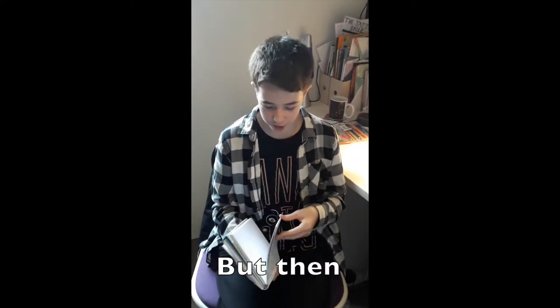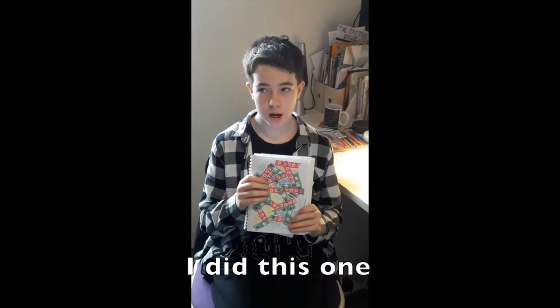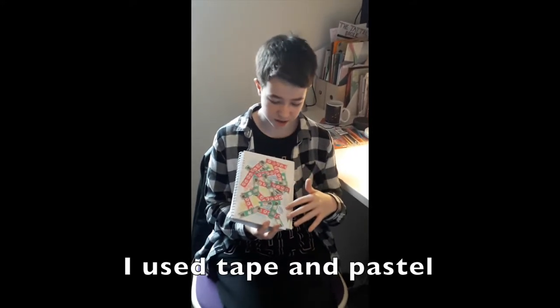But then 12 weeks later I did this one, and I was using different art materials. I used tape and pastel.